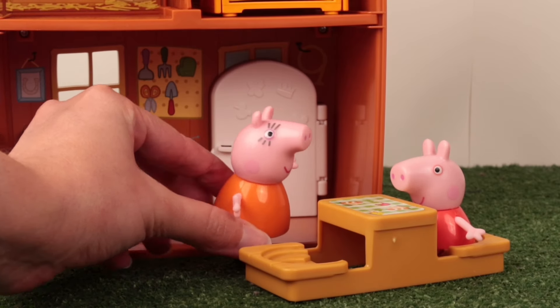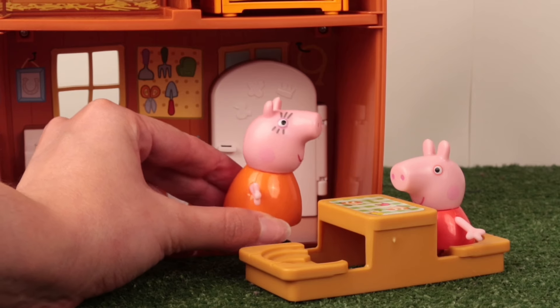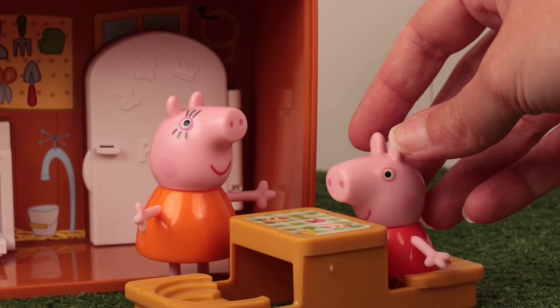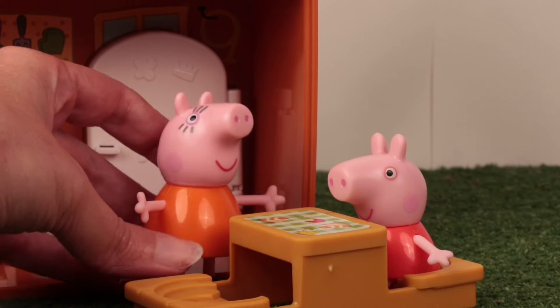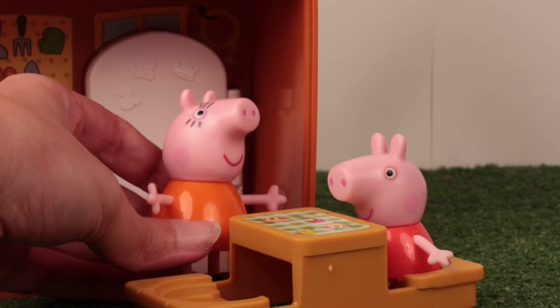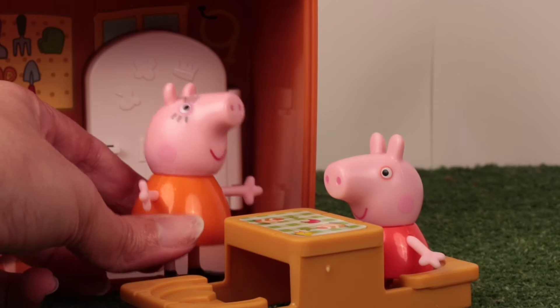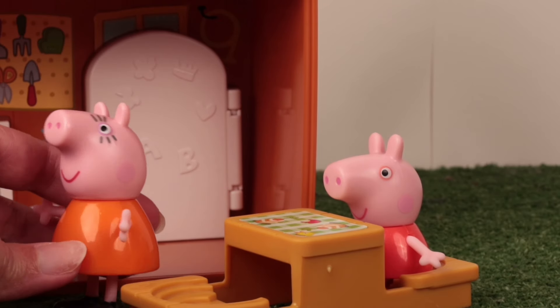What happened, Peppa? Why are you crying? Was it a friend from school? No, Mommy. I wish I could bring my friends to play at our house, but we can't all fit inside. You know your birthday is coming up, don't you, Peppa? I know, Mommy! Your dad and I prepared a surprise for you and George.